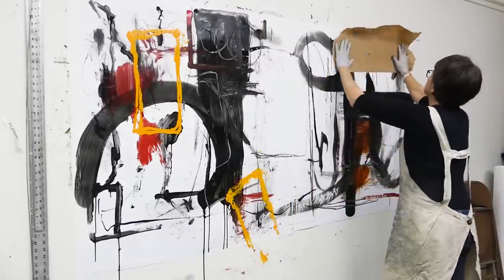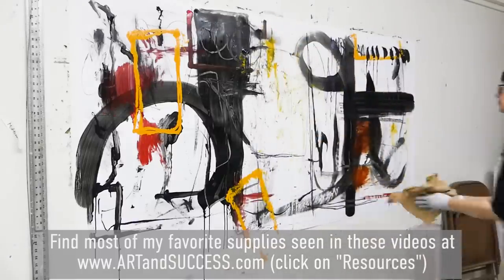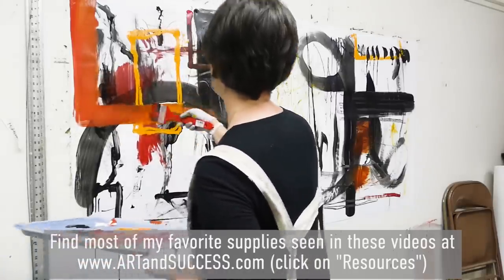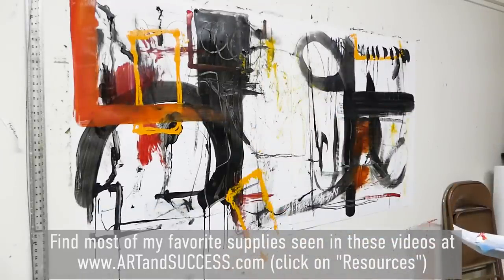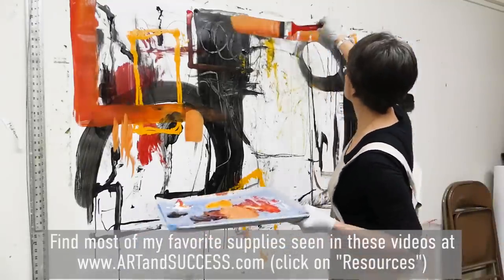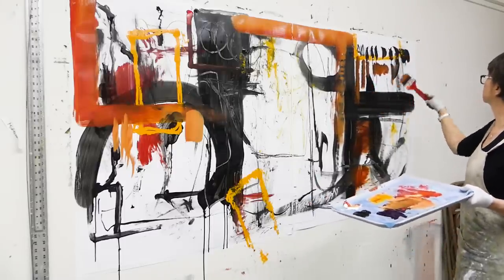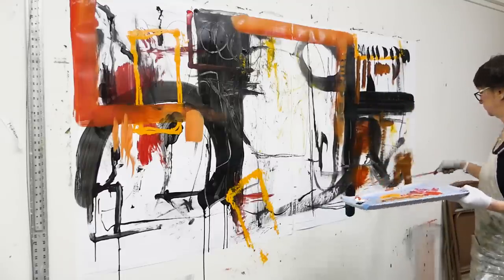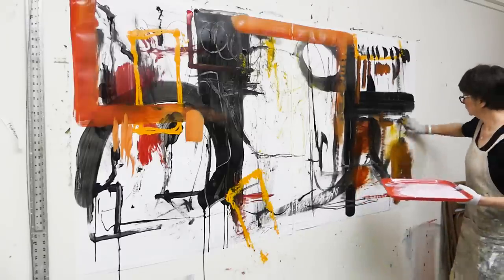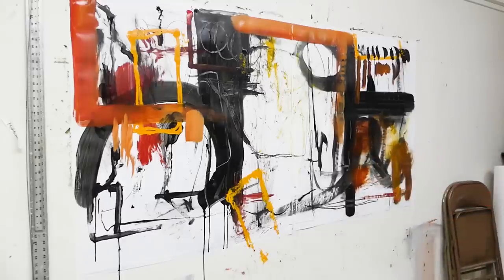As I've mentioned in the description below this video, you'll find my website artandsuccess.com where you can click on resources to find these cafeteria trays, the matching size tracing paper, a link to Nova color, and all my favorite marking tools. Here I switched to a bigger brush — I actually recently found this brush while visiting my son in Portland at this amazing art store, I think it was called Columbia Paints or Columbia Art Store.